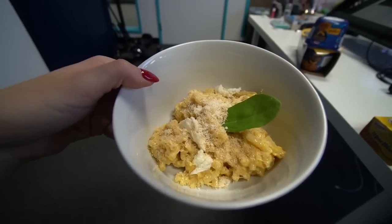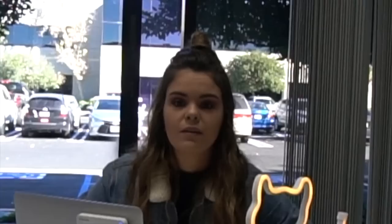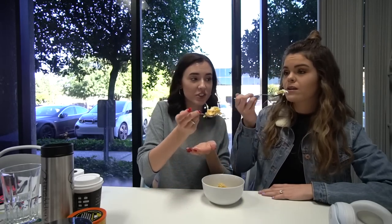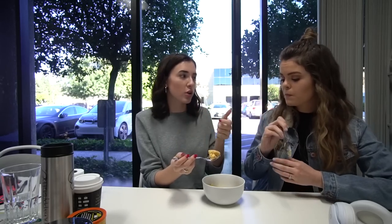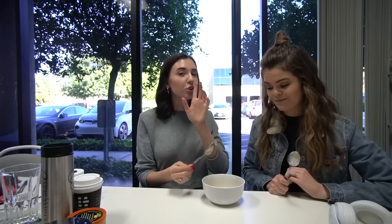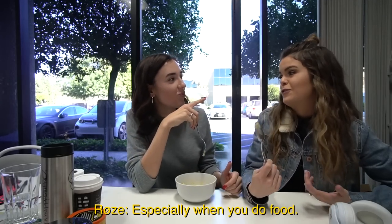That is how you take Kraft Singles Mac and Cheese to the next level. Look at that. Do you want a bite? Yes. A lot of cheeses — a lot of different cheeses. I love the bread crumbs. I know I didn't toast them or anything because I don't have a blowtorch. That second bite was like sold. You guys should definitely try this. I really like the days that you film, especially when you do food.